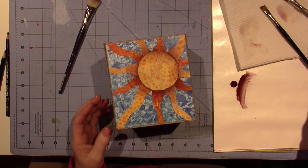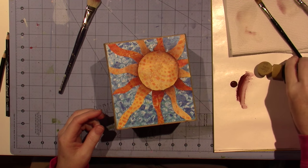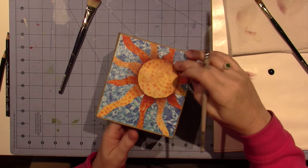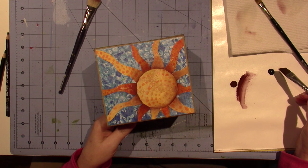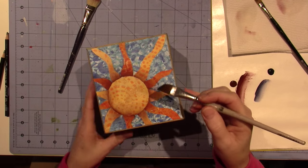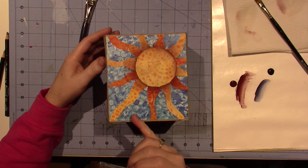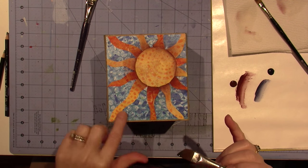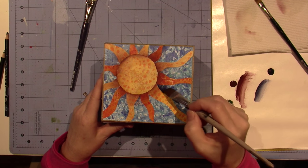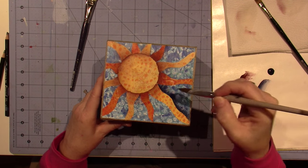I'm going to get some Payne's gray, which is kind of like a dark blue, really dark blue. Going to do the same thing but on the blue this time. I'll stick with this big brush. I'm going to go down the left side of the blue triangle — stick my color in the corner and pull it down along the left side of the blue. Does that make sense?